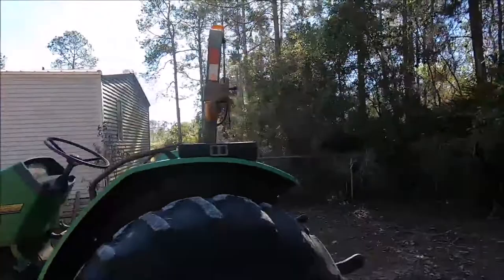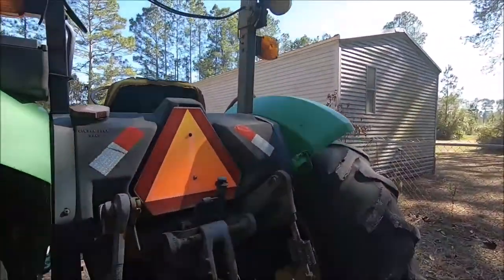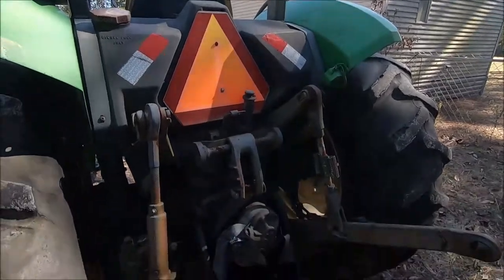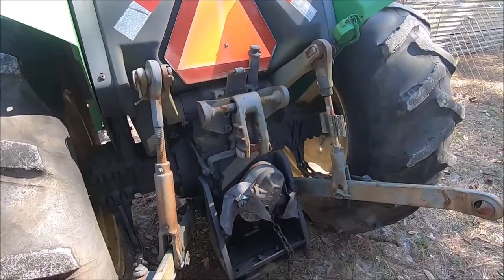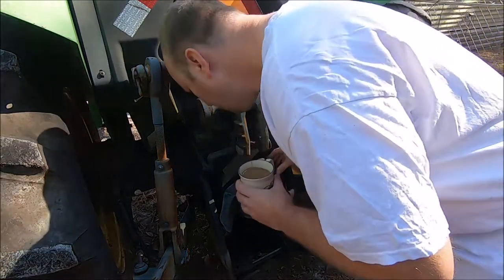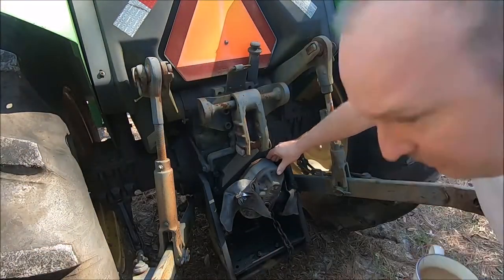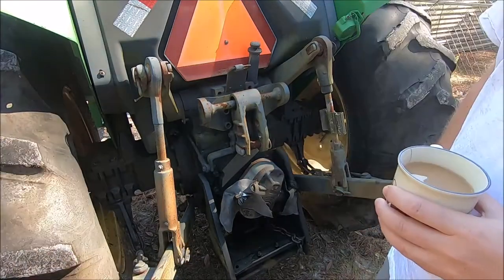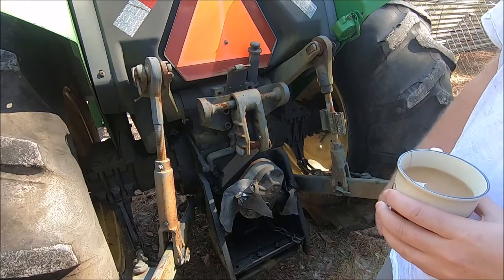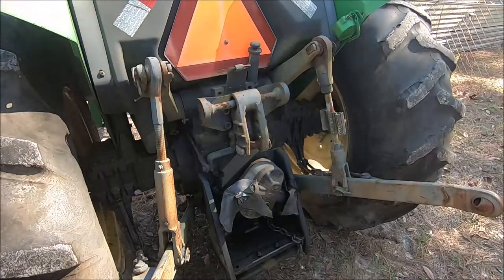Also on the back, there's a rumor that the PTO doesn't shut off properly on this tractor. There's a pump stuck on the PTO which we're going to try to get off. That might be it for this tractor, which is actually quite a bit because the electrical is going to be some fun work.